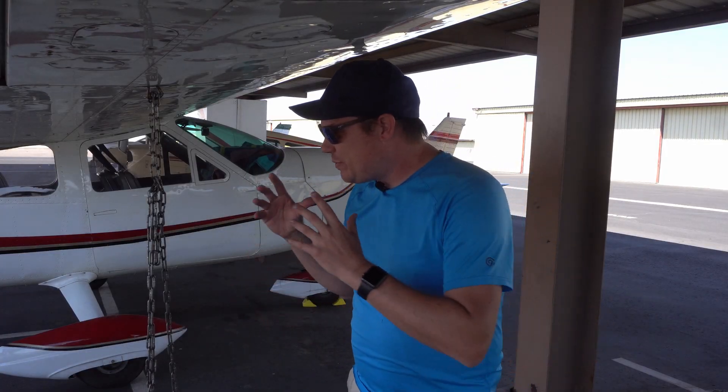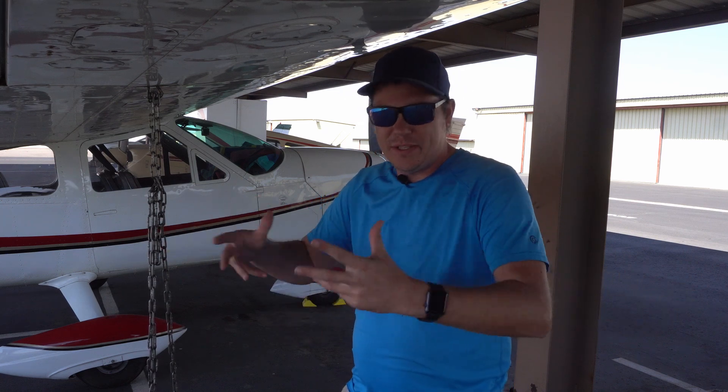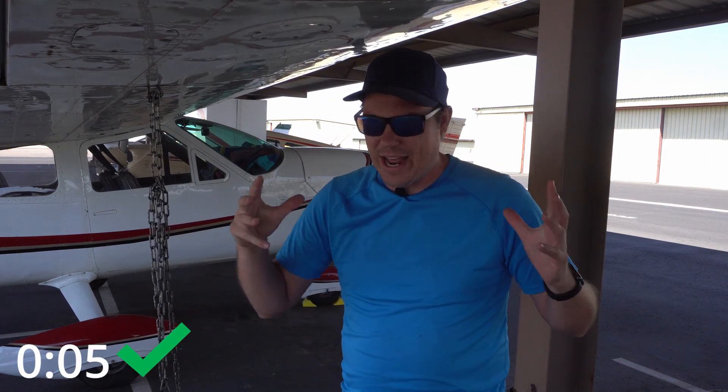All right guys, that's how you're supposed to properly do this. Make sure that your airplane is protected from gusts of wind while it's being secured at the airport. Make sure you're not using the weakest link. That should be about everything you need to know, and I hope you liked this video — it was a little bit more candid because of that construction at my house.